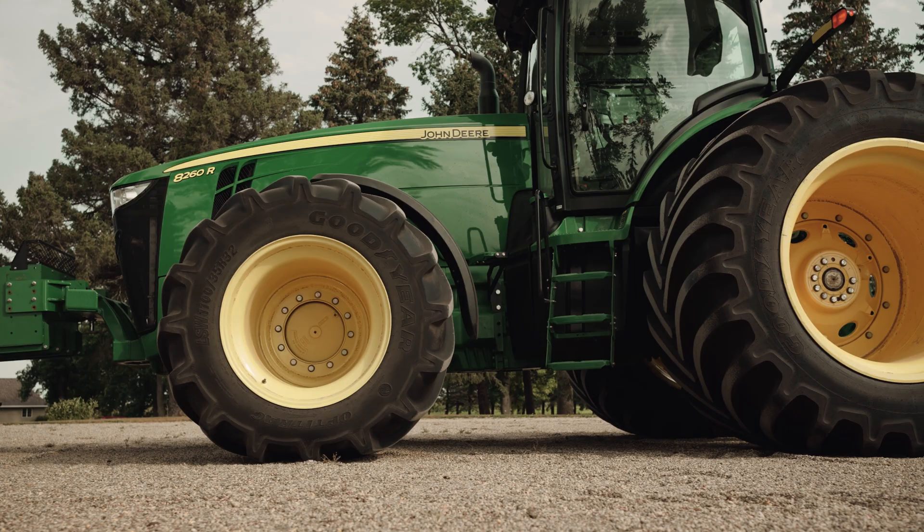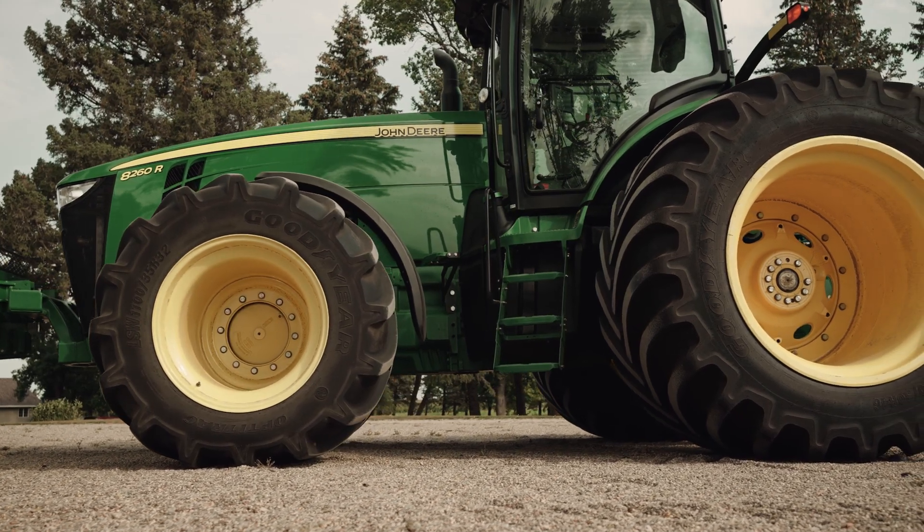With the central tire inflation system, we're able to extend tire life. Less compaction equals more yield, more bushels in your bin, better ride quality, and better fuel efficiency.